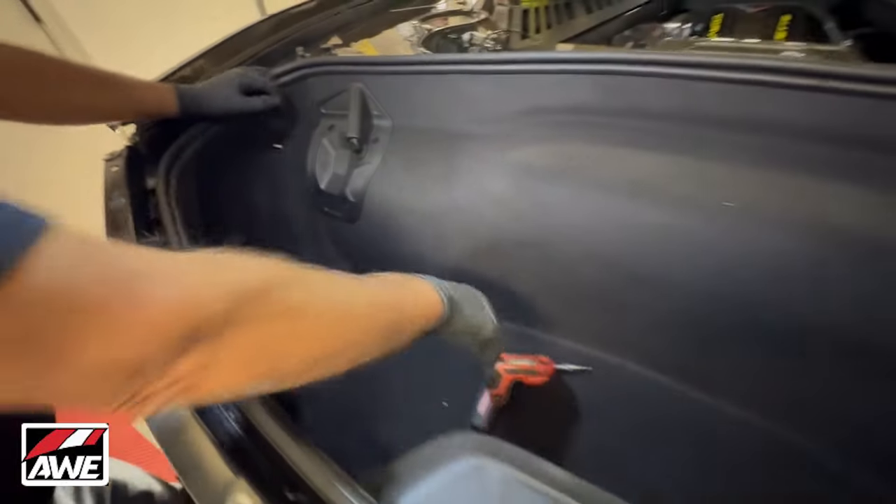We are ready to go ahead and put the bumper on. We're going to put all of our interior stuff back in exactly how we took it out — just T15 Torx all the way around. We'll put the carpet liner back in, then the bumper, and come back to finish the installation. One of the tips is just sitting here — the AWE emblem is engraved in each one of the tips.